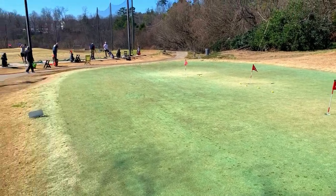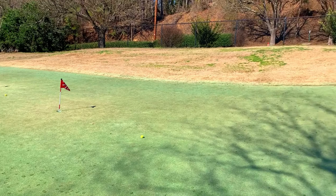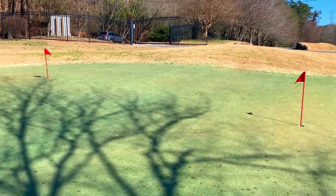One of the first things we want to do when we walk onto a green is we want to survey this situation. We want to see specifically: can we tell the highest part of the green or the lowest part of the green?